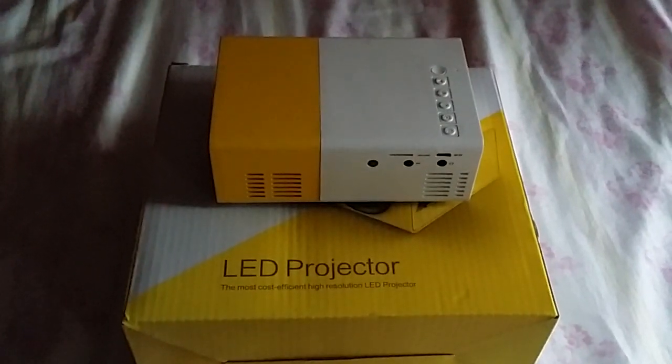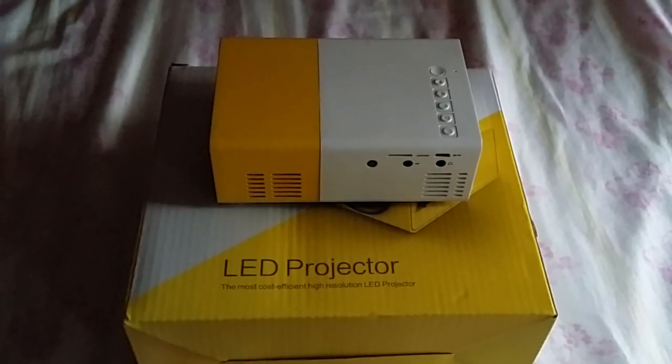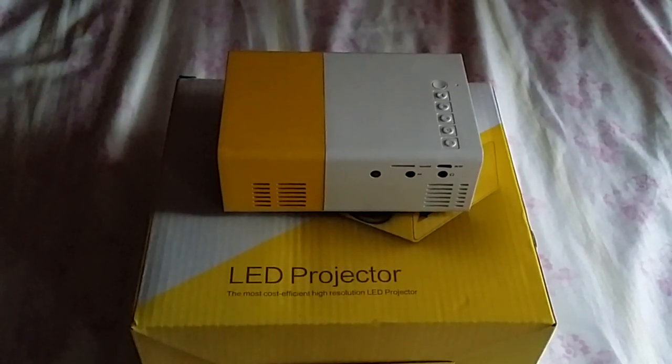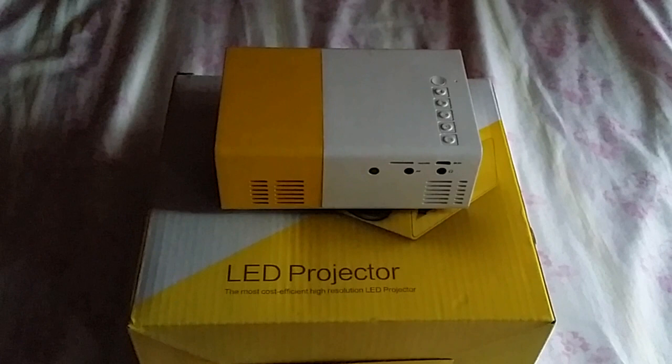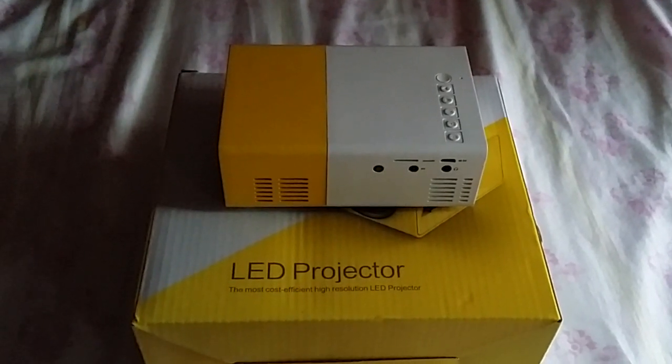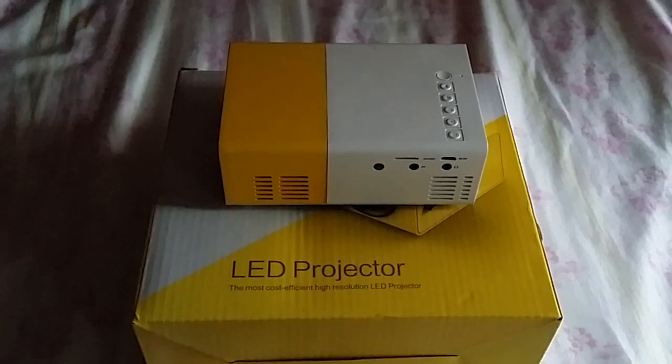Hello guys, welcome to my YouTube channel. In this video today I will show you how to connect your LED projector with an iOS device by using a lightning cable.